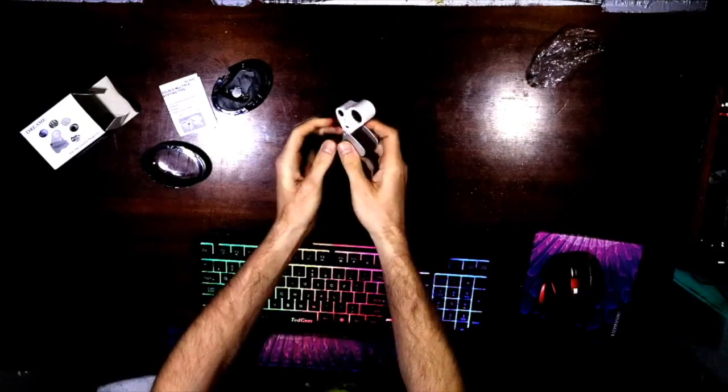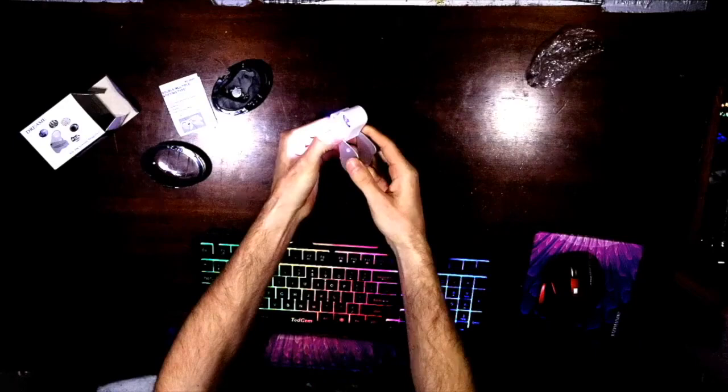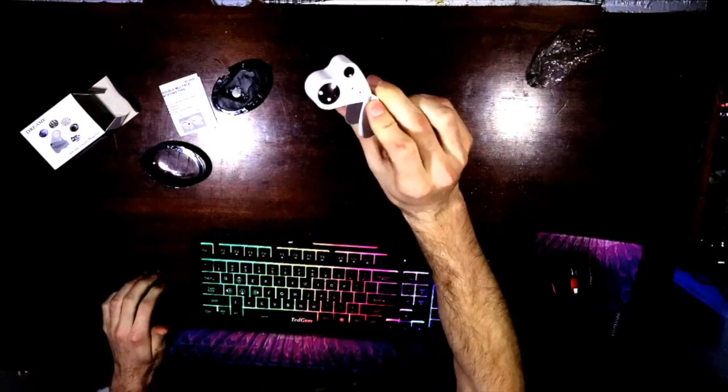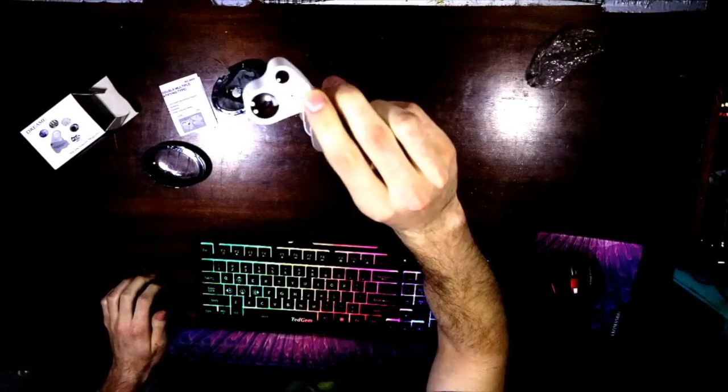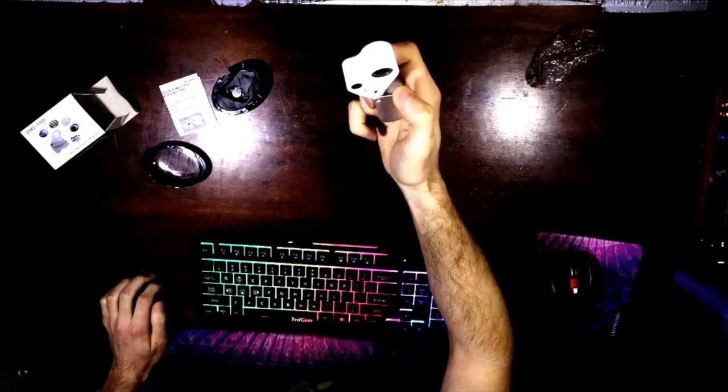It opens up and it's got the light — two lids depending on which one you're going for. And there you have it folks, the Jewel Loupe helps with checking trichomes. If you're doing some jewelry stuff you might need it for that too.